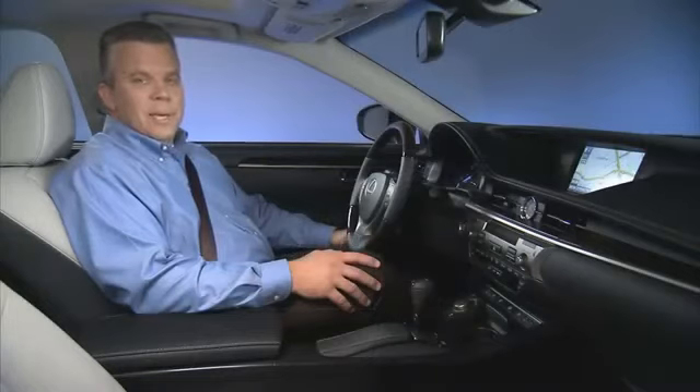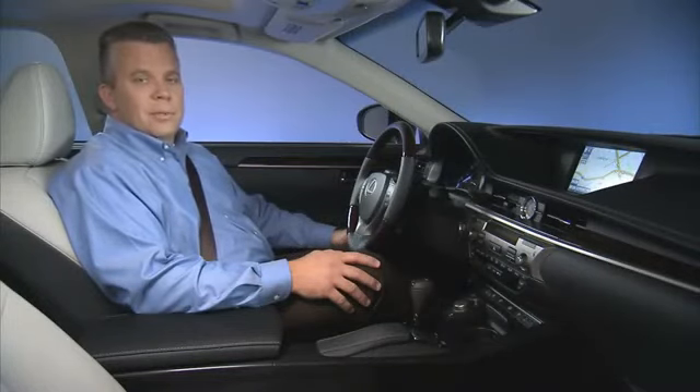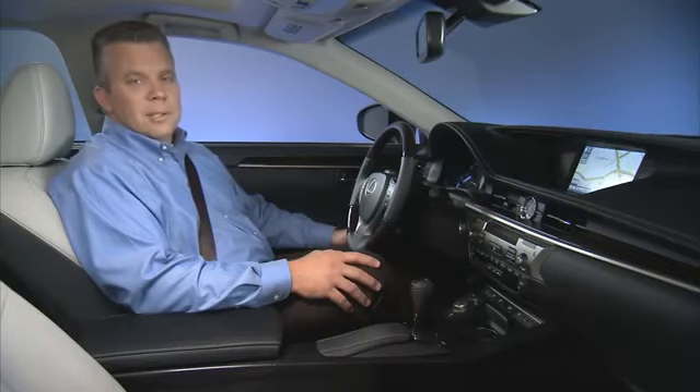The ES still offers a full array of standard safety features including 10 airbags, vehicle stability control, and smart stop technology. The ES350 and ES300H will be in your dealerships this summer. Check out the other side of the car. Thank you.